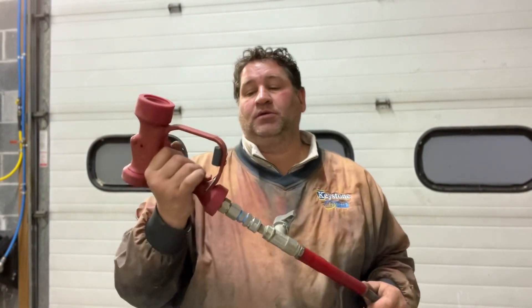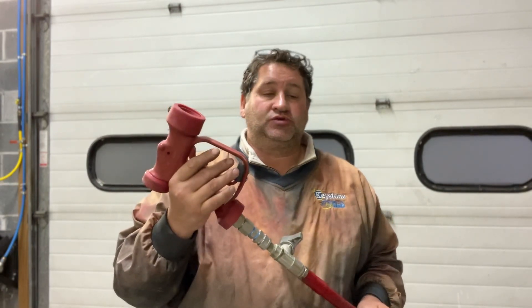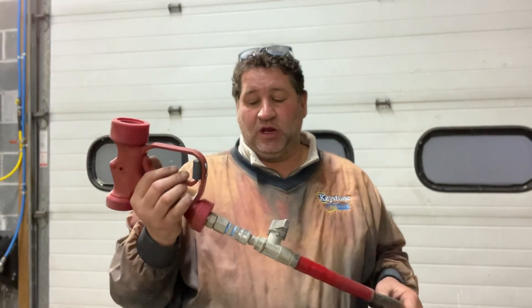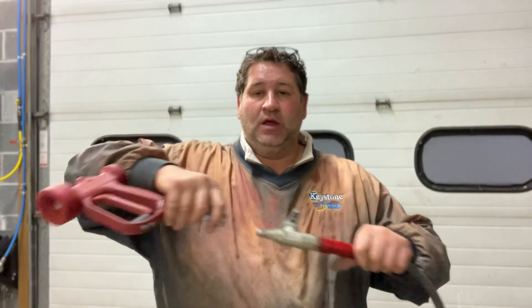We use this gun here, connected to the 10-gallon-minute pressure washer. Really not that effective. And if you really concentrate on it, there's a lot of volume. I've even popped up some soffits, plus we don't want to throw a lot of water up into the soffit. So then we have to pop the gun off, hook our pressure washing gun on with a shooter tip, and then we're dropping it on the ground, coming back and getting it.